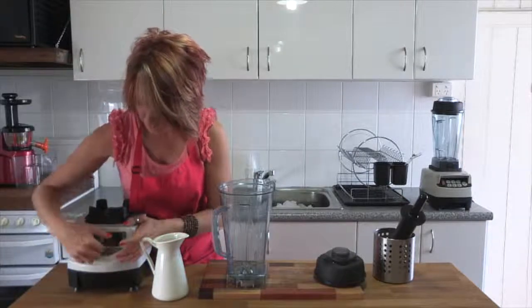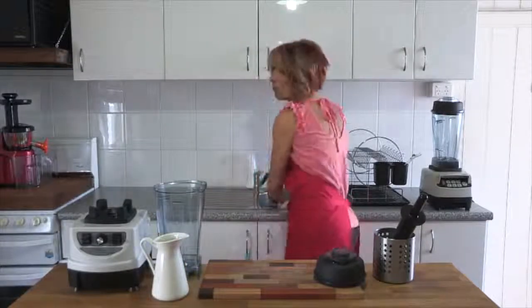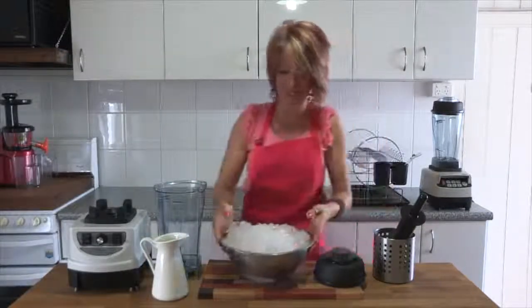Just making sure that your blender is off and that your speed is on zero before you put the jug on top. So let's have a little look at how to crush some ice.